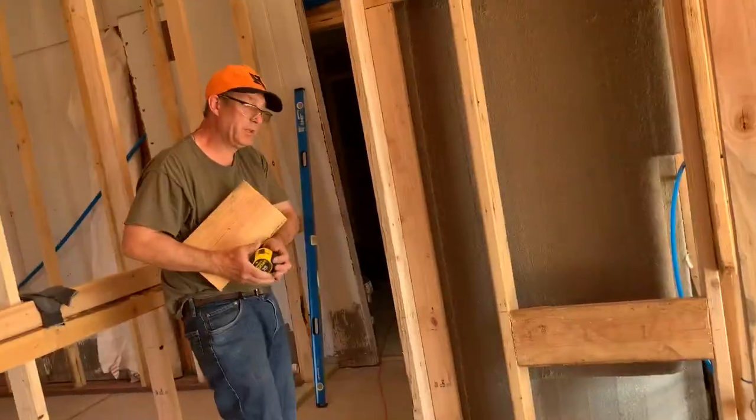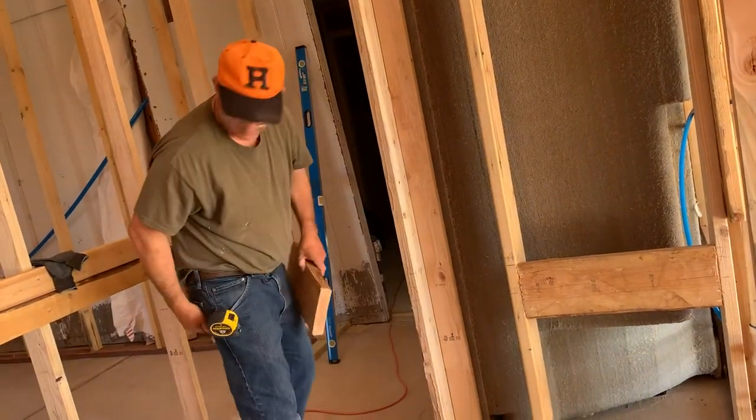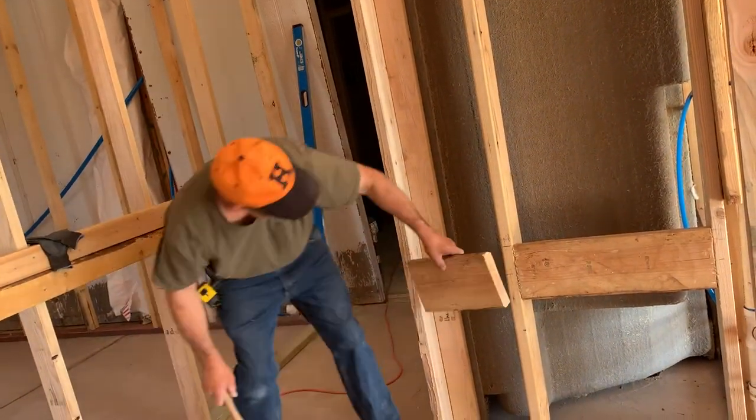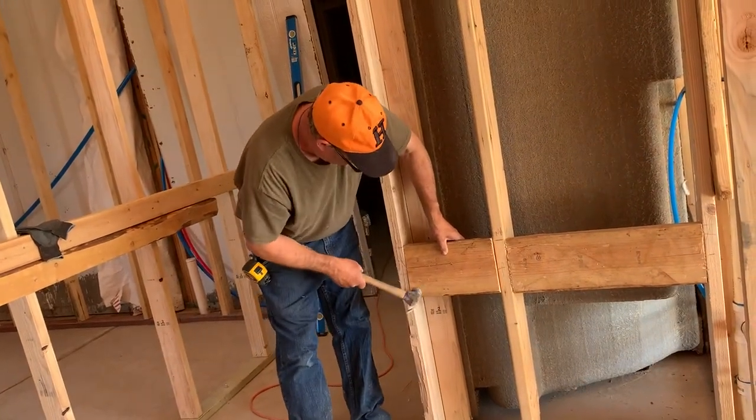That's just a little tip. You can use a 2x4, you can use a 2x6, but the smaller it is, the more difficult to find it. So I like to use something big and clumpy — just pop that in there.